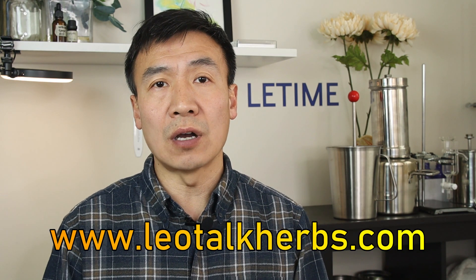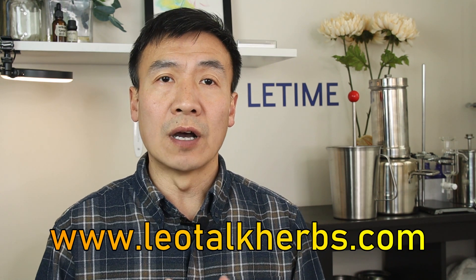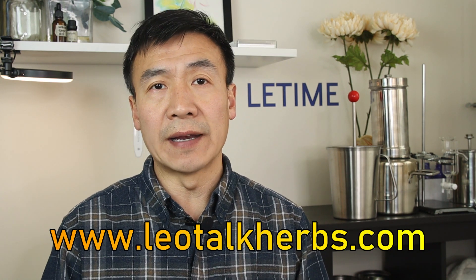I have a website, leotalkerbs.com, where there are free classes you can sign up for. There is very good content to guide you through and help you make a successful distillation. Thank you for watching — this is Dr. Leo, see you next time.